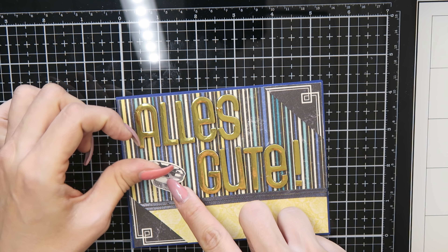This is a thank you card and I spelled the word 'Danke,' which means thank you in German. I also used these letters from the kit, put the feather on, and added some rhinestones in the corners. And this is the finished card.